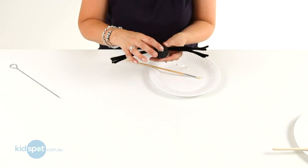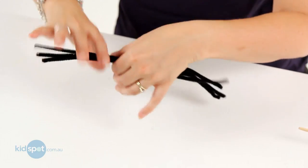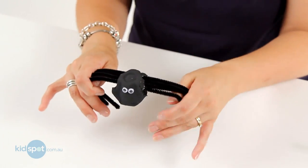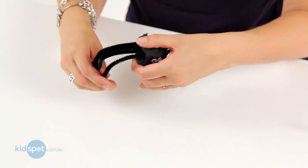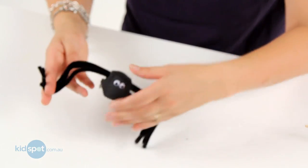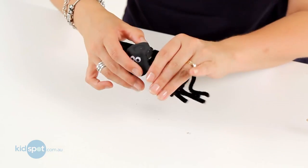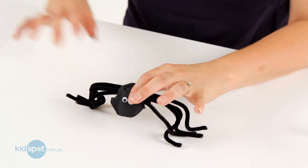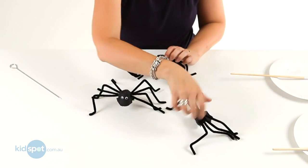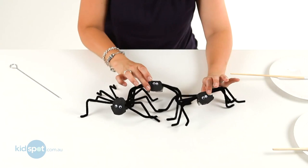And here's one that's dried. So then what we need to do is we're just going to bend the legs in half right in the middle, and then we're going to push the feet out at the bottom like this. And there we have it — our egg carton spider! With some friends from earlier, you can make a whole gang of them. There's our egg carton spiders.